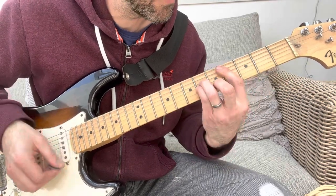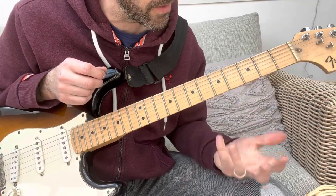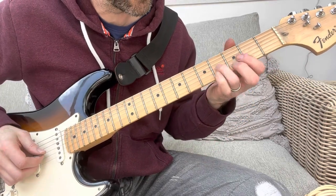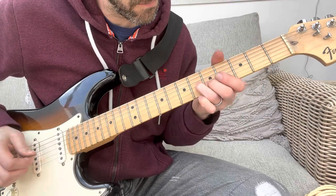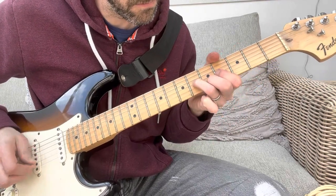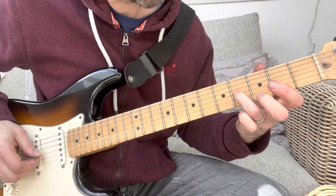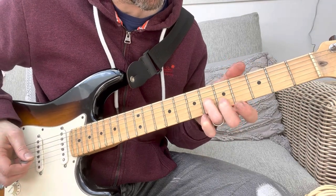C sharp minor, A and E — that's pretty much what he's doing. He just does a smaller version of the chord on the C sharp minor. He slides on the G string from the 4th fret to the 6th fret, and then plucks up on the B string on the 5th fret.